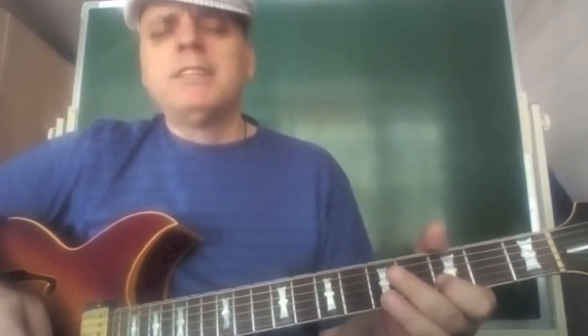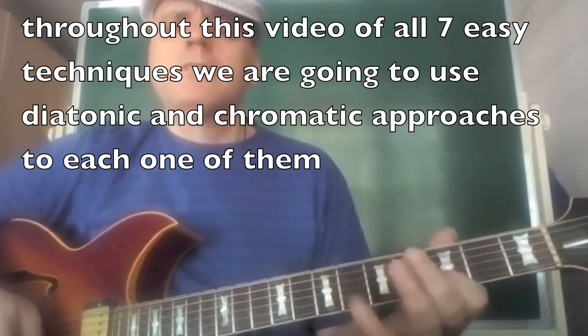A mix of all those notes, but all the time targeting the Bb, D, and F notes — the notes of the triad. Something like that could be...